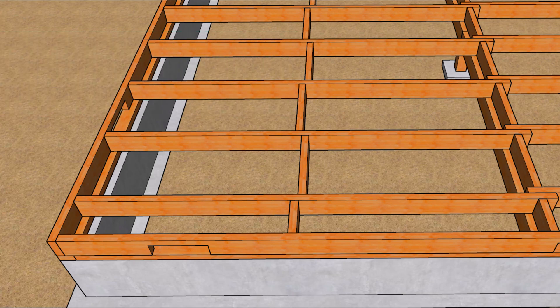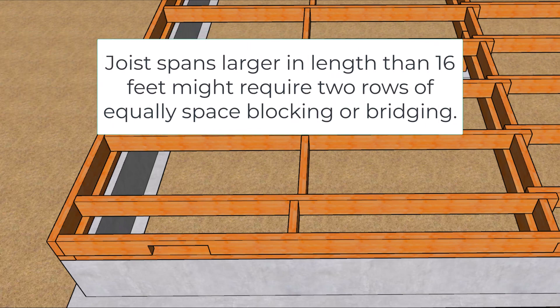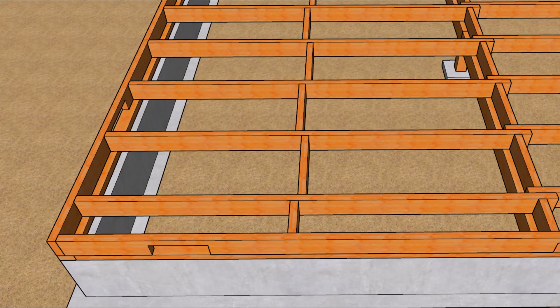Number three: improved load distribution. When a heavy load is placed on one joist, blocking and bridging often help transfer that load to adjacent joists, creating a more stable and balanced floor.